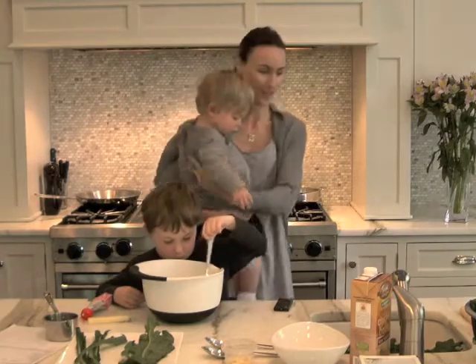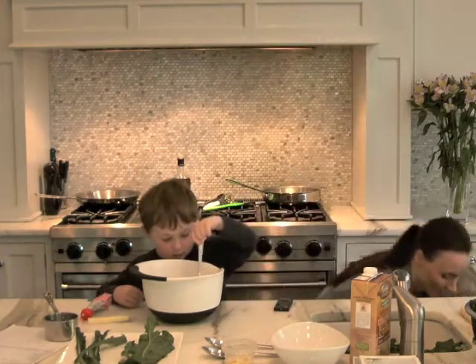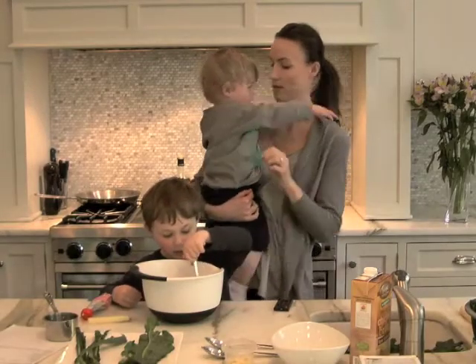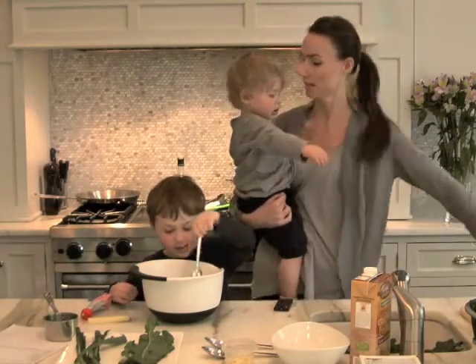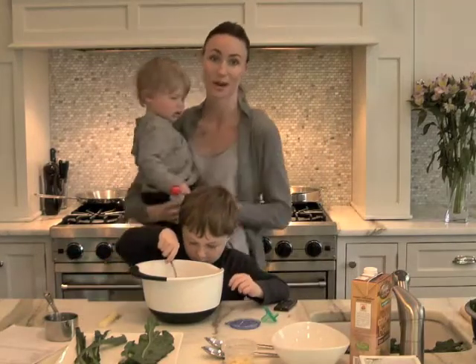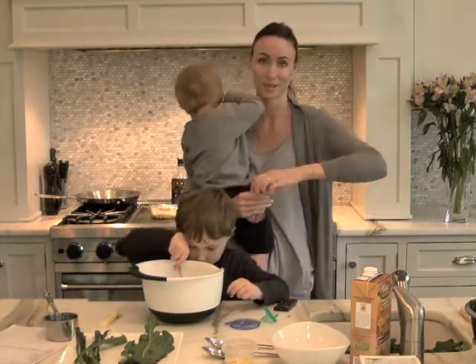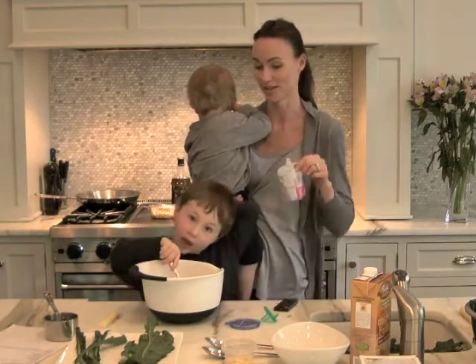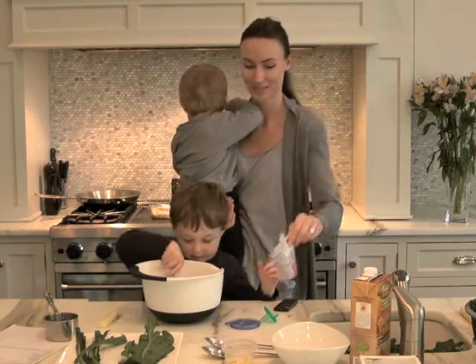Henry needs his plastic layer. Henry can decide what he wants — which is always a hazard while cooking with Henry, because you're never quite sure what's going to be.